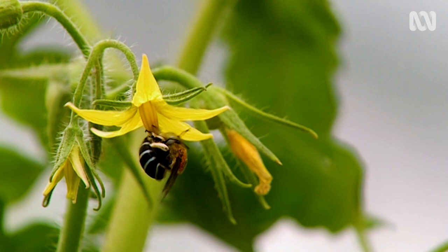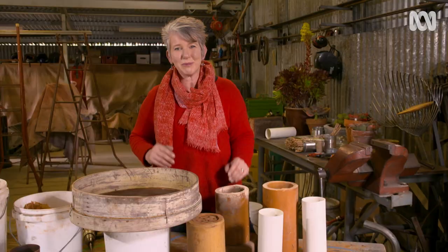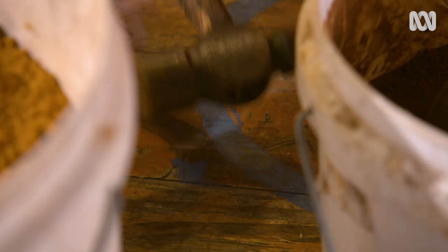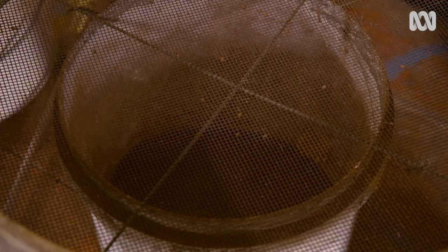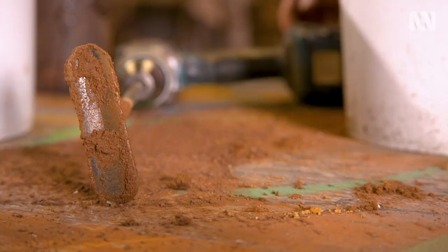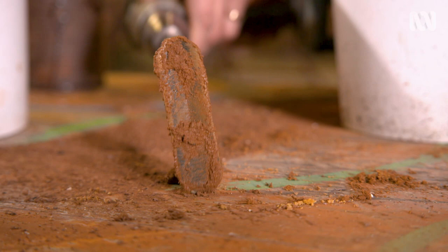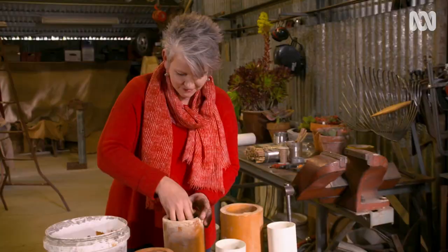Blue-banded bees are the bricks and mortar type — they dig their nests in clay-rich soils and will even nest in between broken mortar on your house. I love these buzz pollinators, so I'm going to build some clay nesting blocks. We're going to be mixing seven parts brickie sand to one part garden clay. If your clay is dry or chunky, pulverise it. Sift the clay to remove rocks or sticks, then mix your portions while dry before adding water. You want the mix to be a firm consistency that allows you to make it into a thick paste so that you can stack it into open-ended containers.